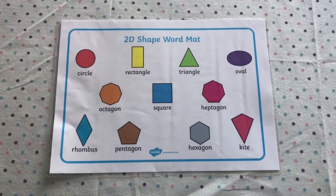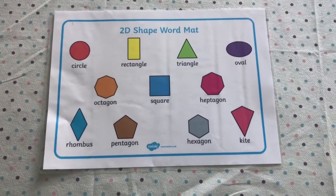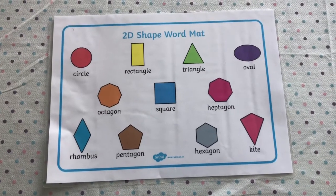Boys and girls, welcome back to Beasts and Fields Home Learning. Today in our math challenge we are learning about shapes - we have been learning about shapes all this week.